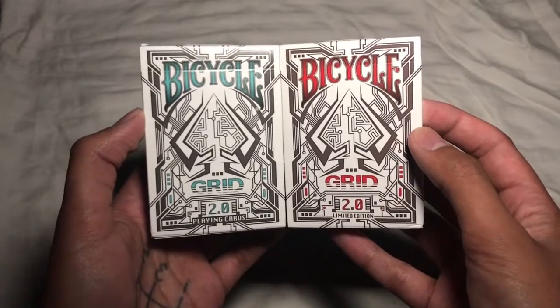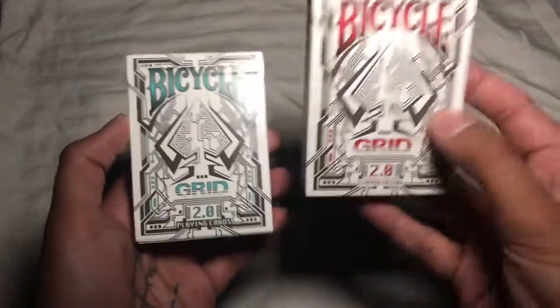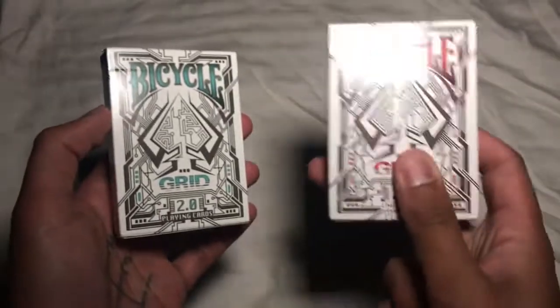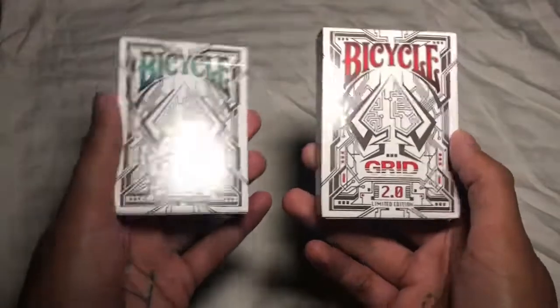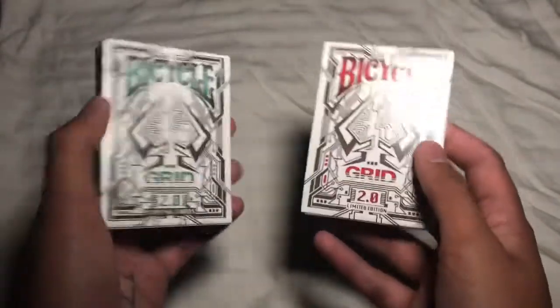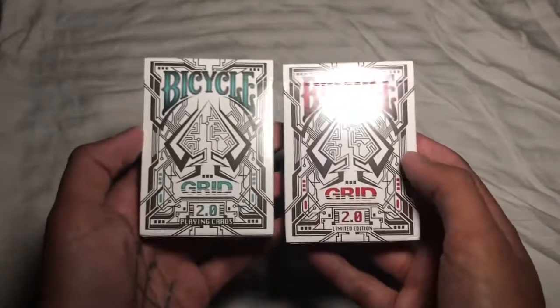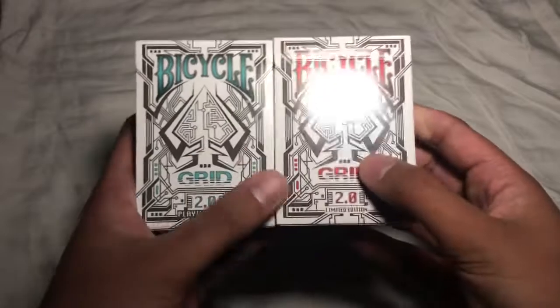These are still available and not crazy expensive. I paid $30 for both decks on eBay. The red ones are limited edition — I'm not sure how many were printed — so they're a little harder to find and a bit more expensive than the greens, but you can definitely still find the pair.